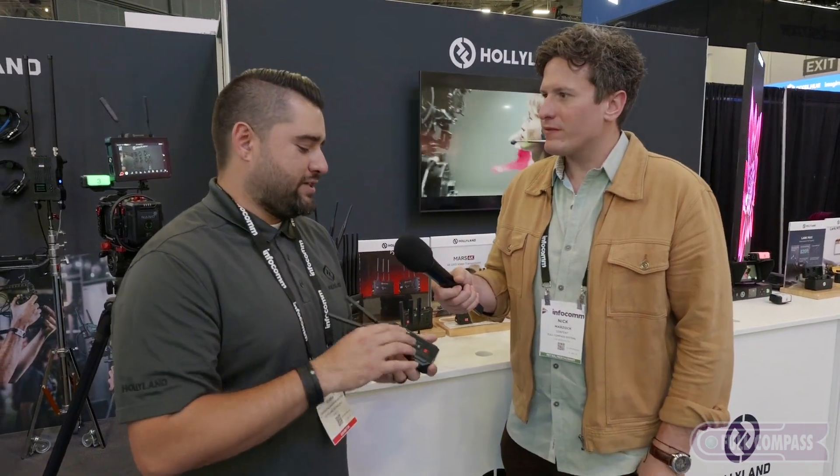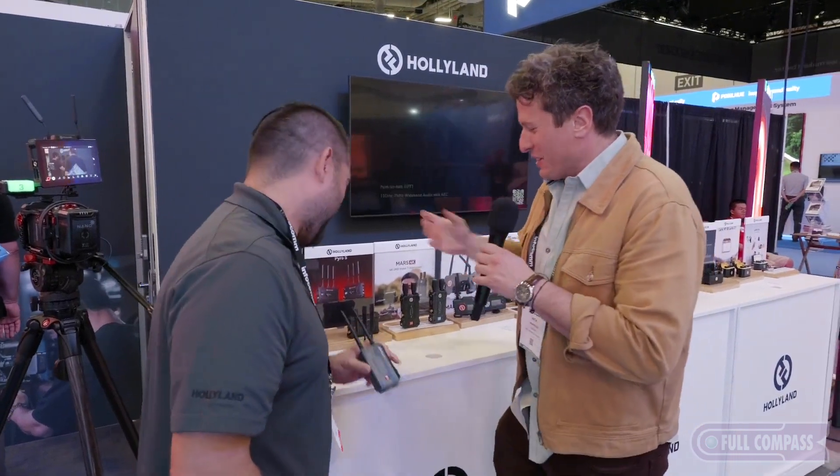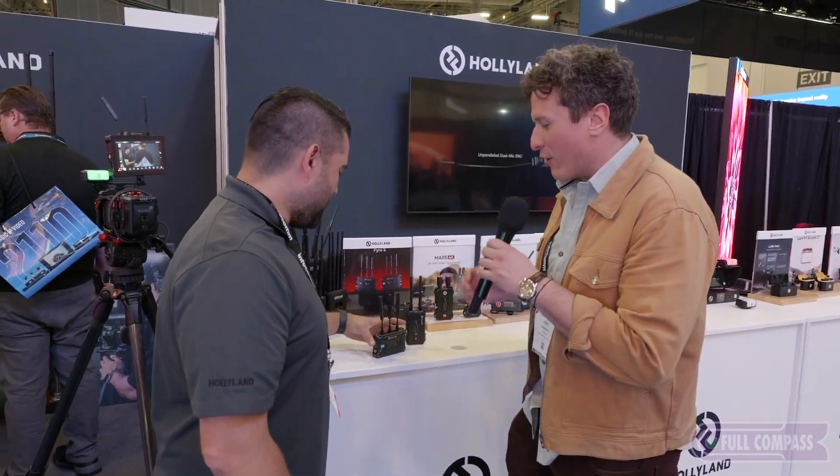I can't even begin to get into how this works, but transmitting 4K wirelessly — that's right. And you can actually use that device as a receiver, so that can be one of your four receivers. This is like Willy Wonka stuff, where you put a thing in and it ends up somewhere else. I don't understand how it works, but let's move on to the S, the Pyro S.